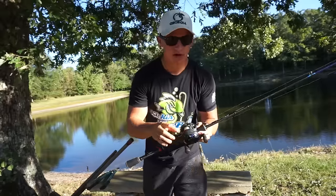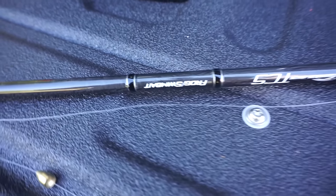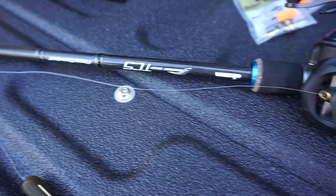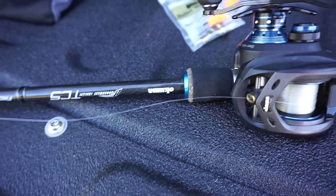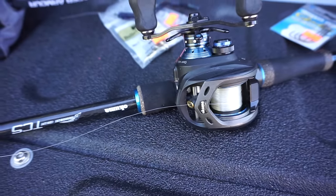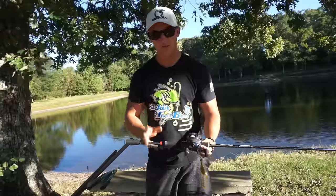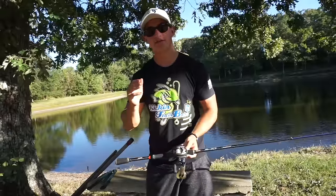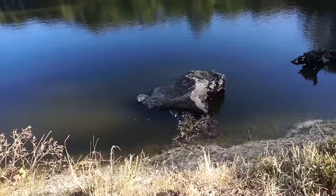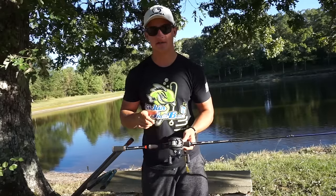For rod choice, I would use either a medium heavy or heavy power rod. This is a heavy power 7'3" — this is an Akuma TCS style rod. On the reel, I have a Helios TCS reel, also by Akuma, with a 7:1 gear ratio — that's really the gear ratio I would go with. You can also use a medium heavy, but if you're going to flip, pitch, and throw in some really thick cover, I'd definitely recommend a heavy or even an extra heavy rod to get those fish out of there.